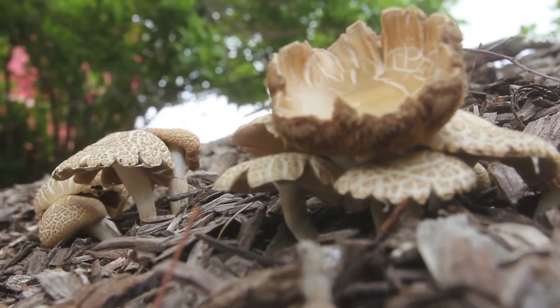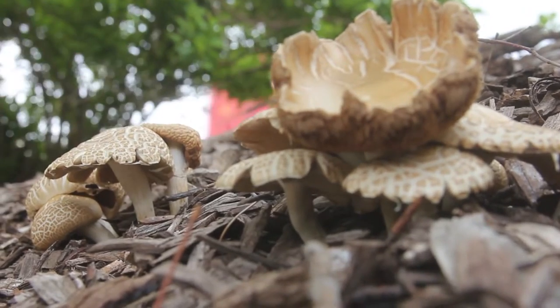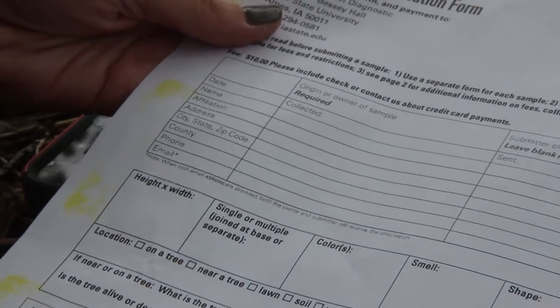First, make sure that you fill out all the information — your information, your phone number, your email — so that we can contact you.